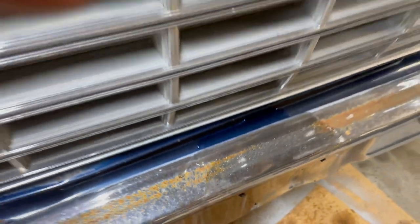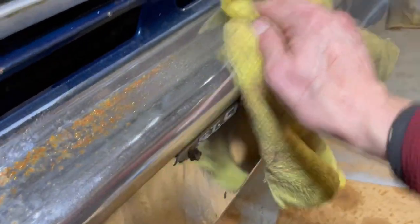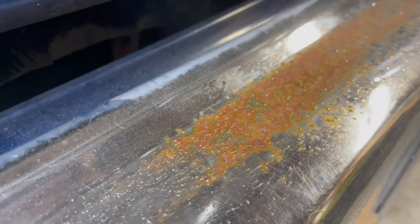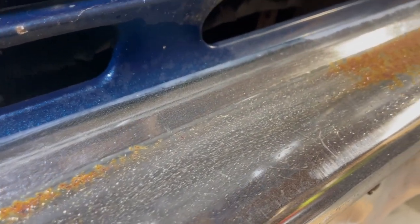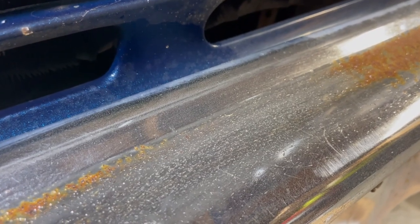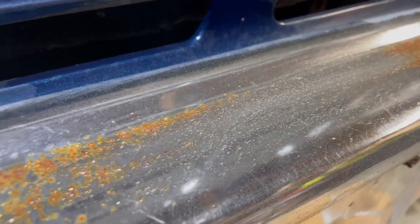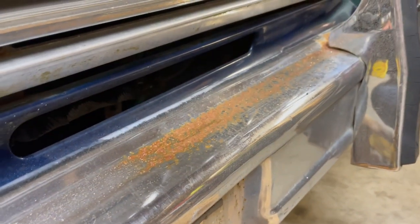All right, let me wipe that down. Okay — before, after. No edits, no cuts in the video. Took about 20–30 seconds to do about five inches. I'm going to do the whole bumper this way. Super easy — can use it on chrome wheels too.